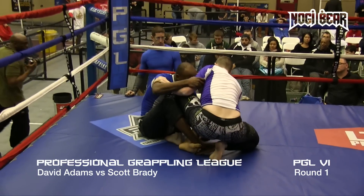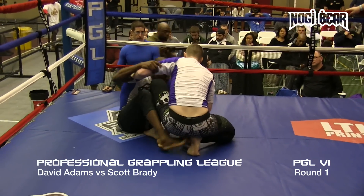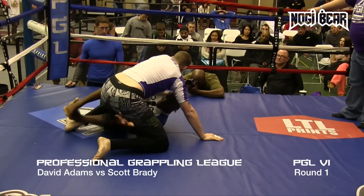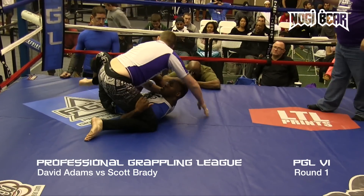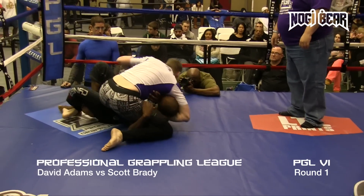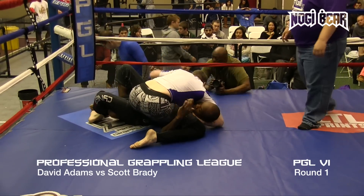We're testing the waters here with each other. Adams is kind of in a bad spot on the bottom because he's got nowhere to really sweep to. Where he's lining up, he's going to end up pushing him into the corner.